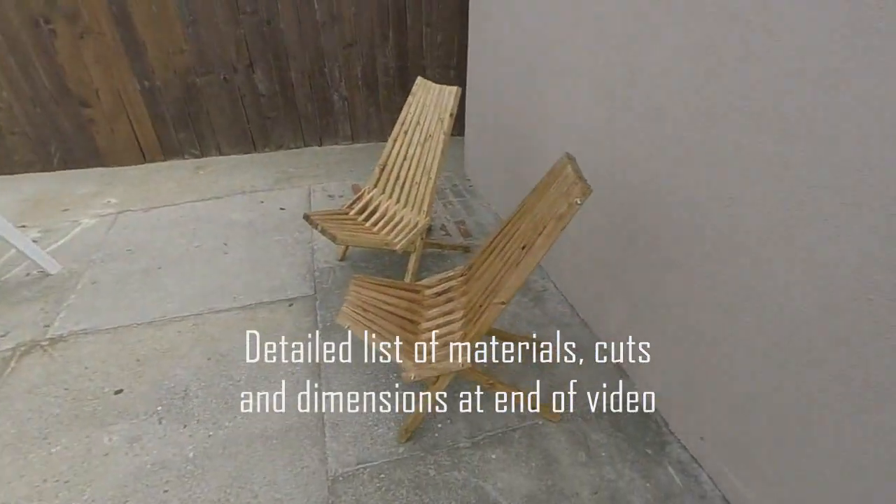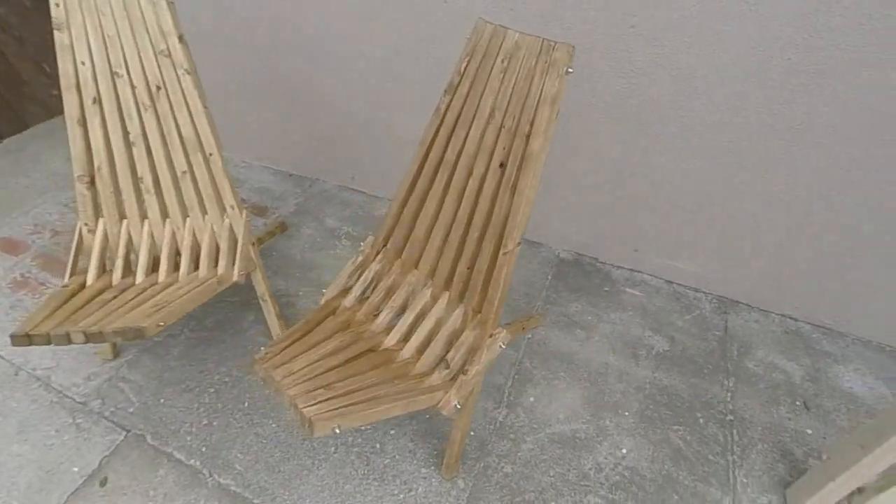Hey guys, Terry here, and today I've got a very cool tutorial for you. I'm gonna show you how to build one of these — it's called a Kentucky folding stick chair.